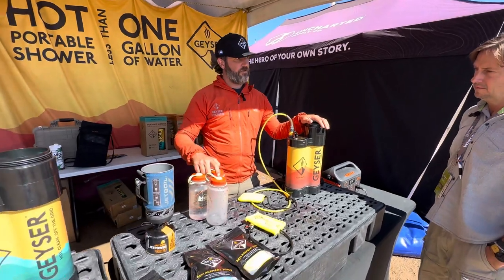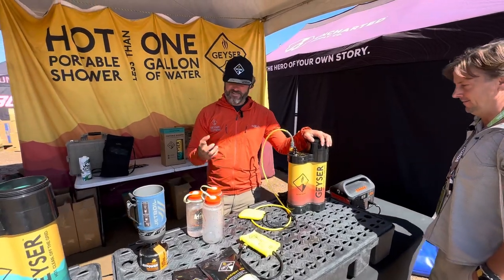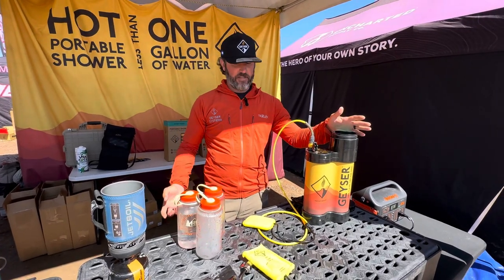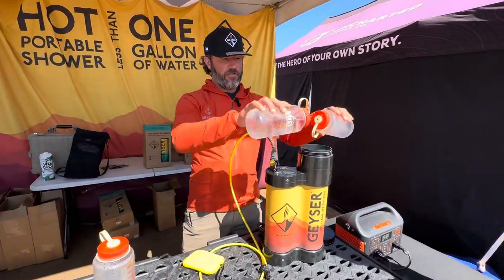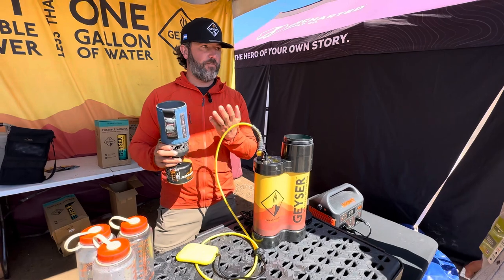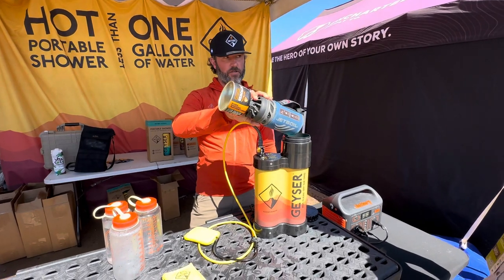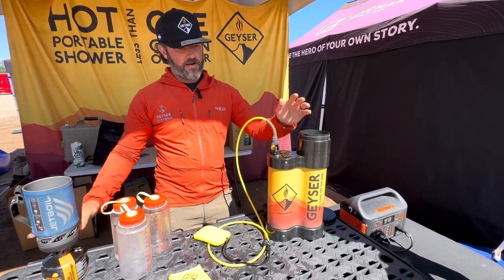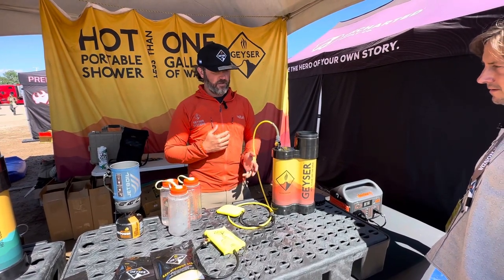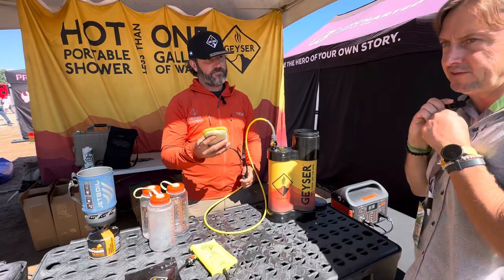You can shower two people with just 0.8 gallons of water — let that settle in. This 0.8 gallons lasts up to 15 minutes of wash time. You start by taking two liters of cold water and dumping it in, and the system is designed around popular camping stoves like Jetboil, MSR, and BioLite. You add a liter of boiling water on top, then a pump provides consistent pressure from beginning to end, continuously sensing and adjusting as you shower.